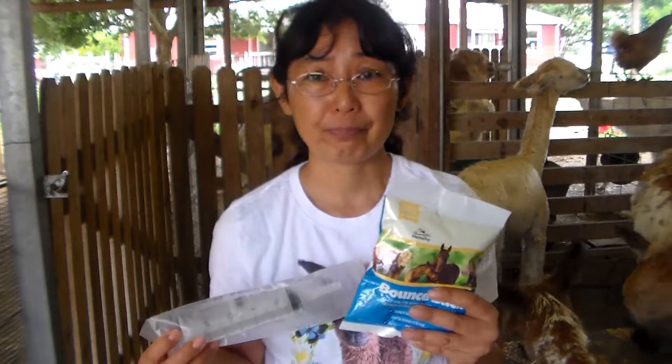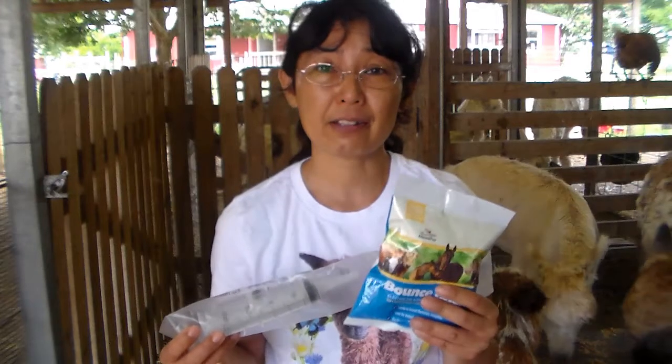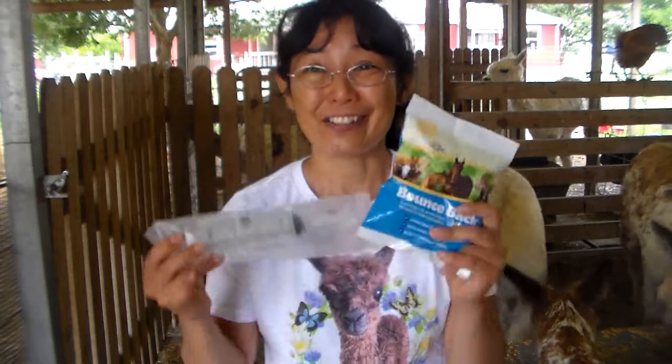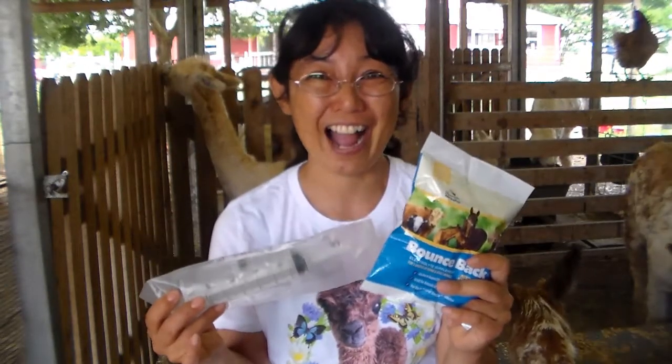One other time I use electrolytes is after a mom has given birth. Sometimes they don't get enough water to hydrate themselves, and since they're producing a lot of milk, they can get dehydrated. So that's another time I have used electrolyte supplements successfully. This is your number one item — you want to have a couple of these in your house at all times.